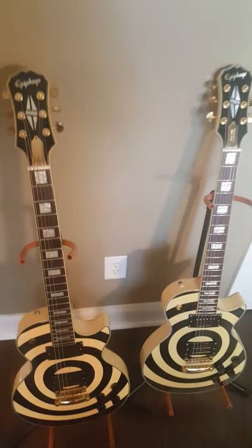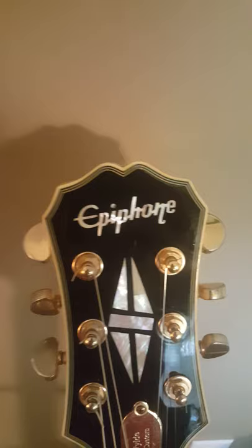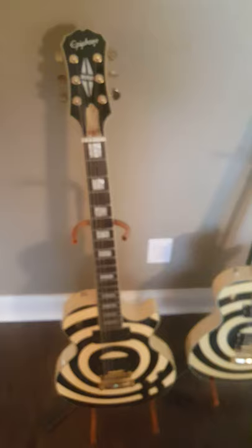But they both play great and they both sound awesome. The headstock on this one — the Chinese model — is a little bit bigger and longer up in this area. And it's got the weird Epiphone logo where the E looks almost crooked and the N looks almost crooked. This is what you see on the 2010 models. If you Google a 2010 Zac Wilde Les Paul Custom, you're going to see a lot of them with this logo here.